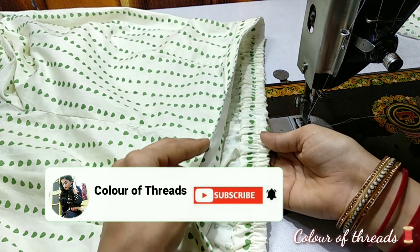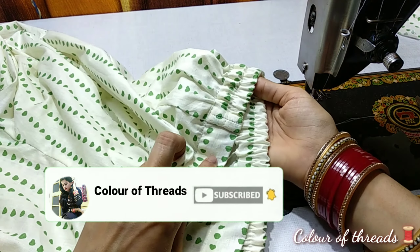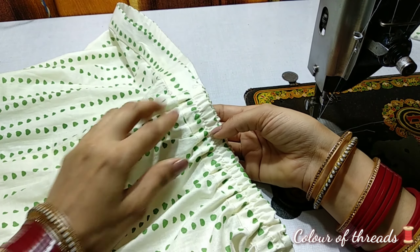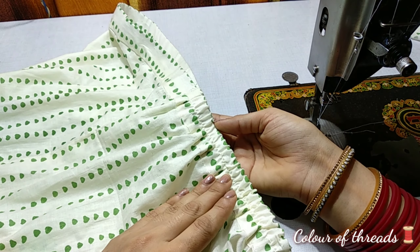So friends, if you like today's video, please like, share, and subscribe to the channel. Don't forget to hit the bell icon so that you get a notification when I upload new videos. Thank you for watching — we'll see you in the next video.